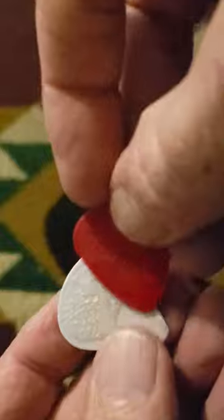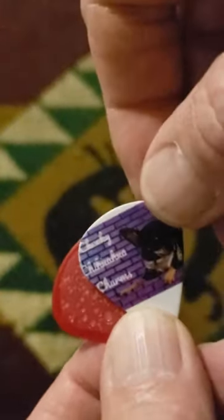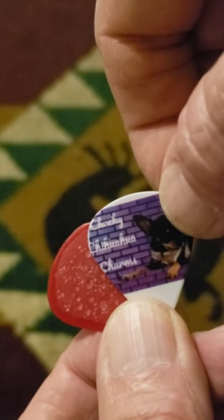They also have a texture that I have put on these picks that makes them look like the moon's surface, giving you all that gripping power you need when you're playing. You can only get these guitar picks at Cheeky Chihuahua Charms.